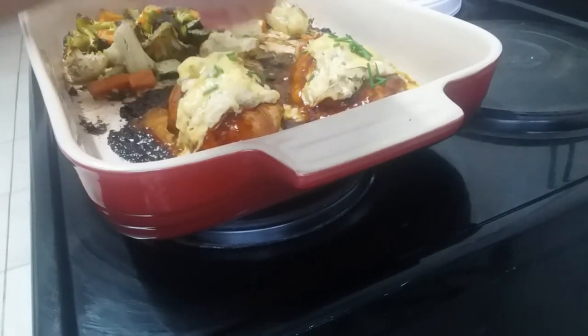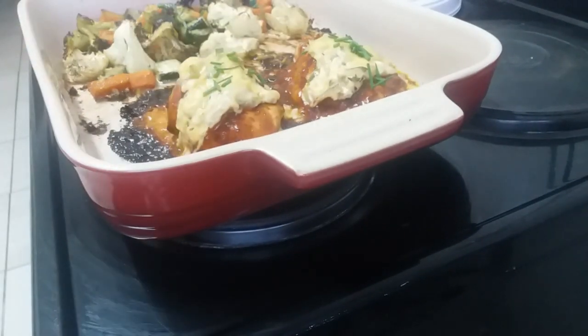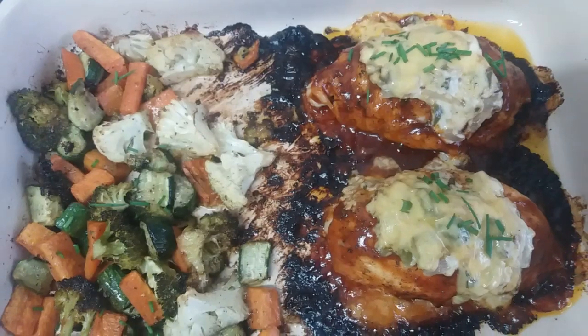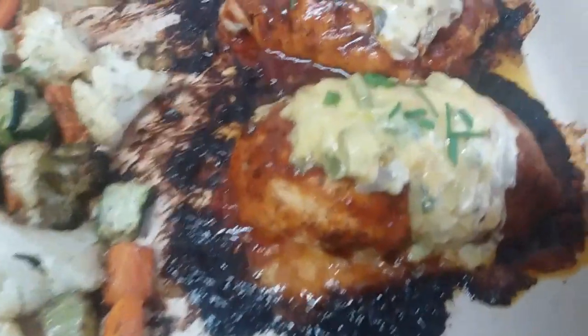This recipe is so easy to make and it is not that unhealthy. There's nothing being fried and the oven does all the work for you. We are however serving this with some garlic bread, and that's that.